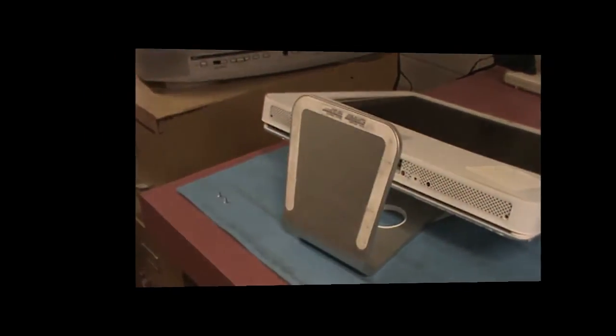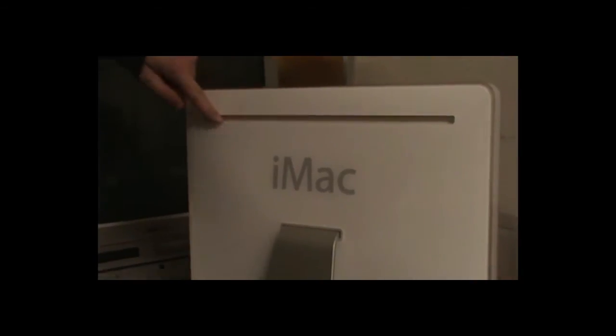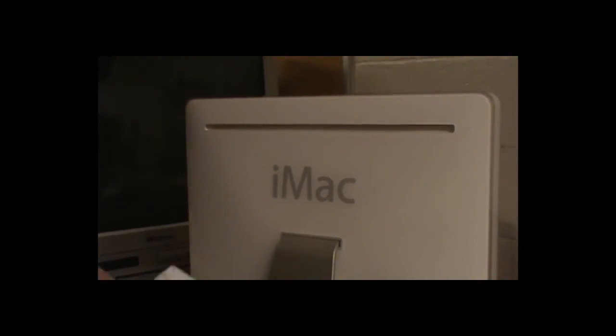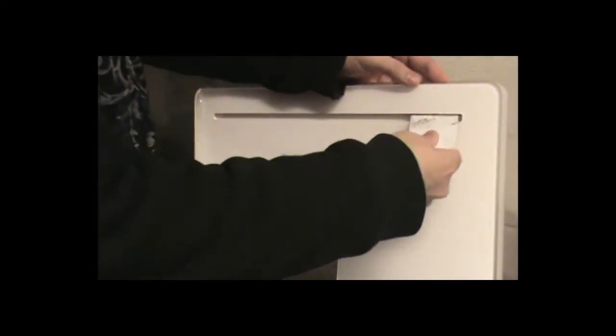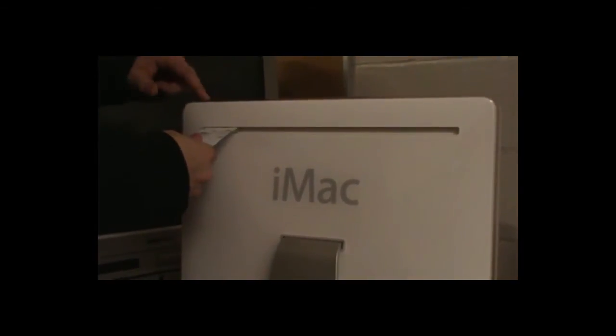Now what we want to do is get our little card tool and slip it inside this little slot in the back. What you're looking to do is push on two big clips in there — these clips basically hold the front top on. You just kind of push in and you're going to feel it go up and almost into the corner there.